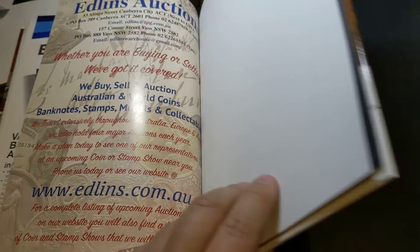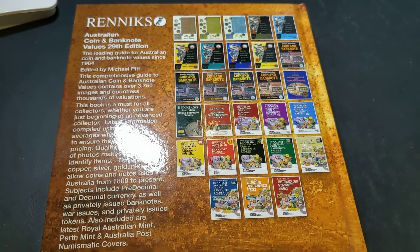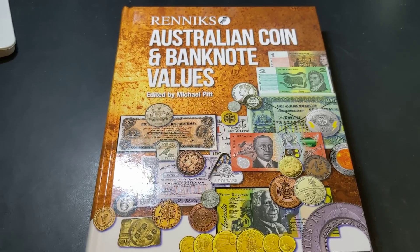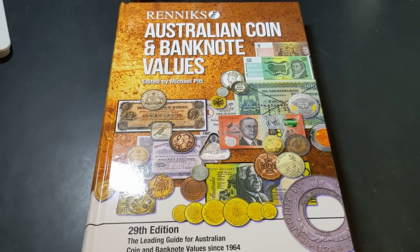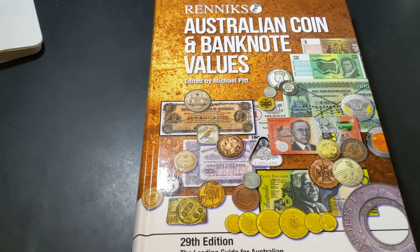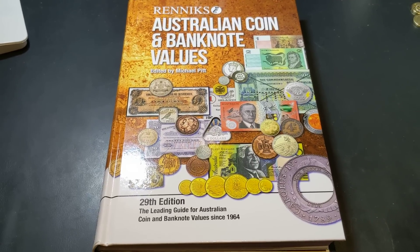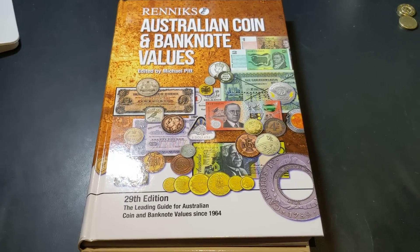Rennix have plenty of other books on their website, so check out rennix.com. Certainly this is the book you want to make sure your information and coin values are up to date. The link is in the description. This book is available from bookstores and coin and banknote dealers around the country. I hope you've enjoyed this look at the book — it's certainly one I've loved looking through. Thanks for watching and we'll see you next time.